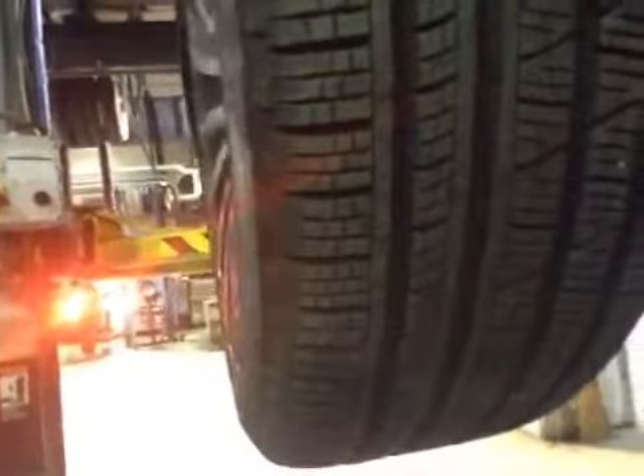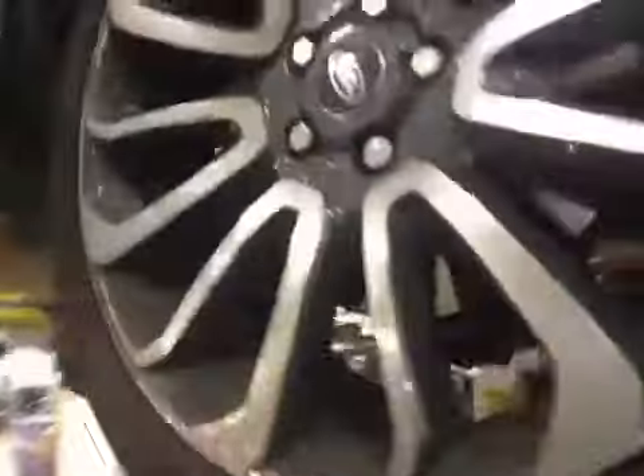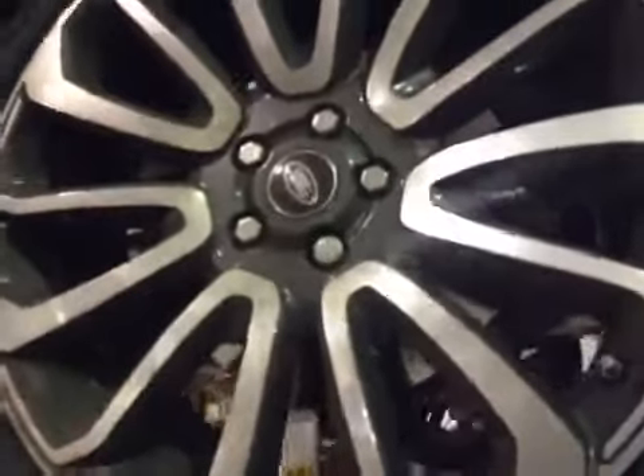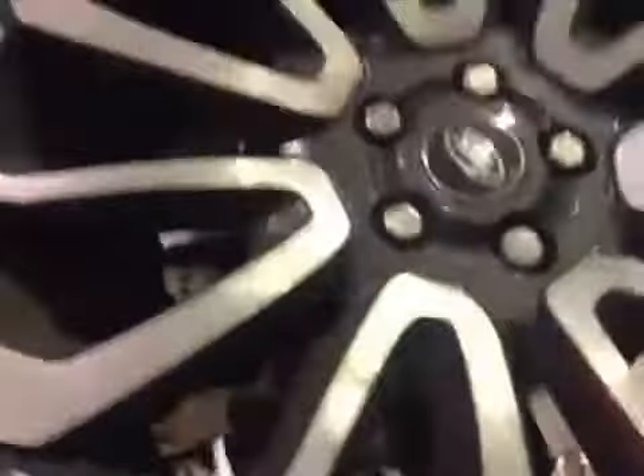Offside front tyre is down to 7.1mm, which is in the green. Offside front brake pads are down to 10mm, which is in the green. Also the offside brake disc is good.